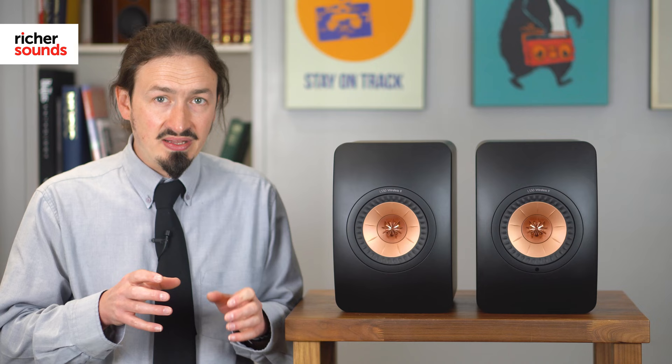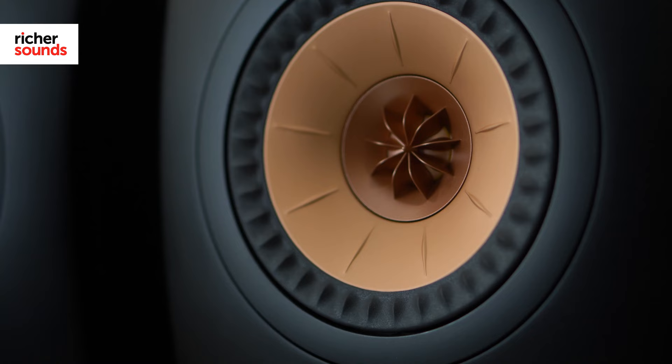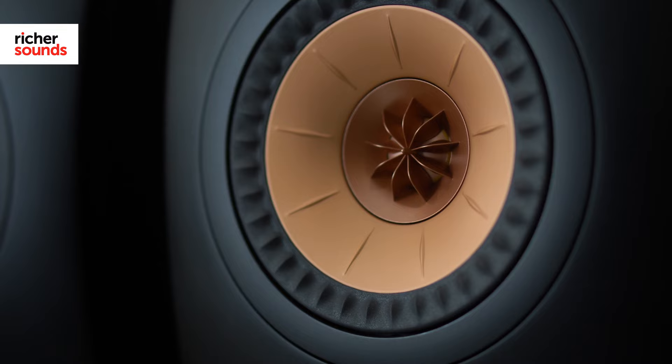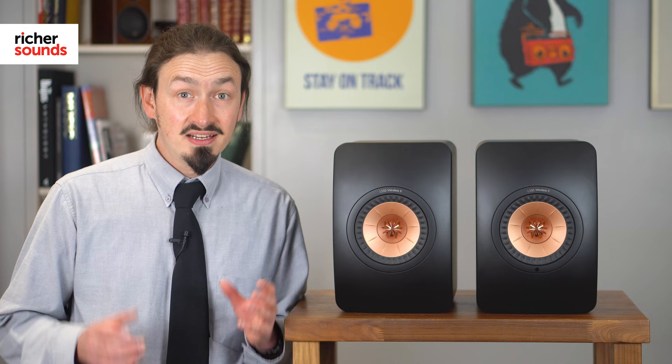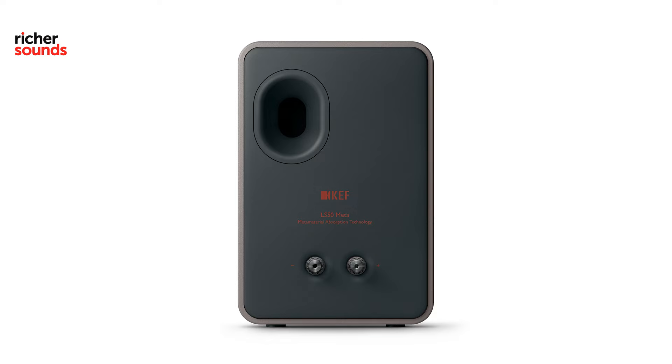It features superb digital amplifiers which provide a combined power output of 380 watts, and this is perfectly matched to drive their in-house designed KEF drive unit and tweeter. Unlike the original version of these speakers, which required a cable to link them to each other, the KEF LS50 Wireless 2s require no such connection. They're in fact completely wireless to each other, which makes positioning them even easier.